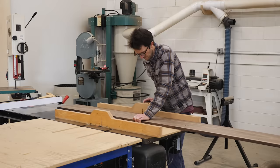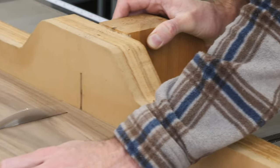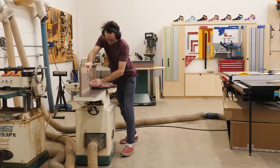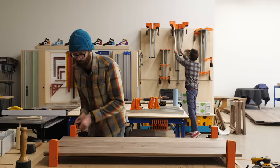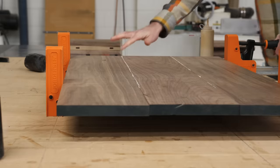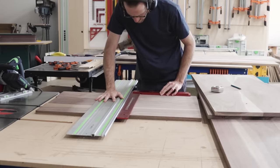The first day of work on the cabinet is pretty redundant to what we've already done, so I'm not going to go over it in detail. It was basically more breaking down wood, milling, and then gluing up into oversized panels. Now that we've sufficiently glossed over that, let's pick up where our panels are dry, rough sanded, and ready to become a box.